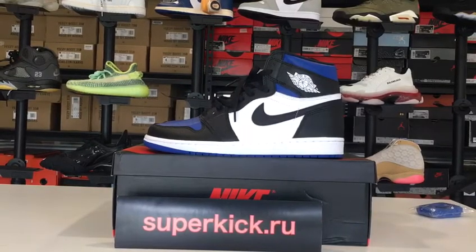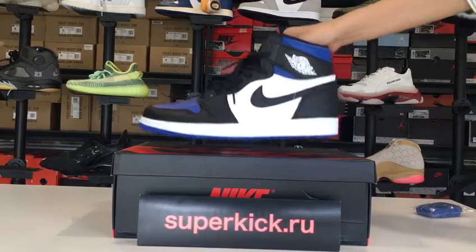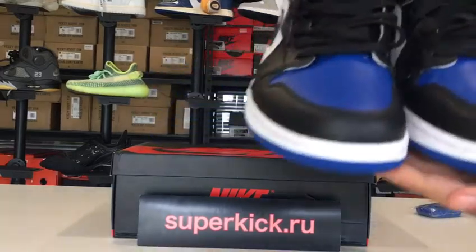Hi friends, this is Nancy from superkick.ru. Today I will show you other cover shoes, AJ1, show you more details.